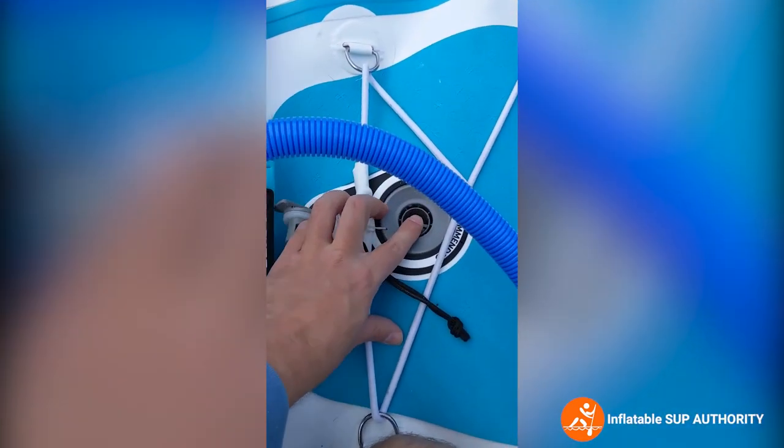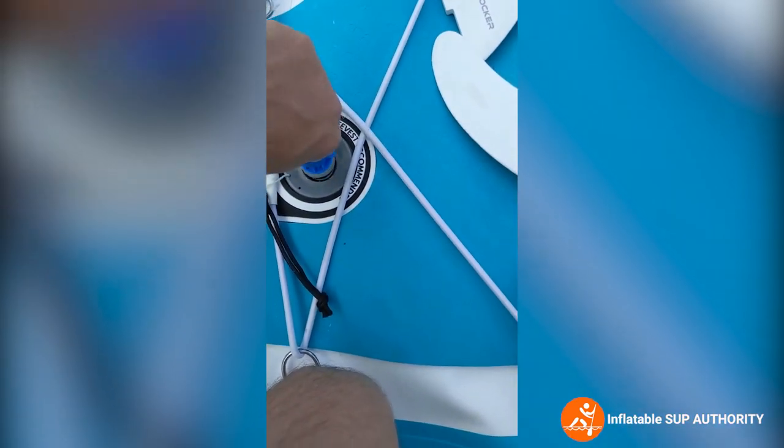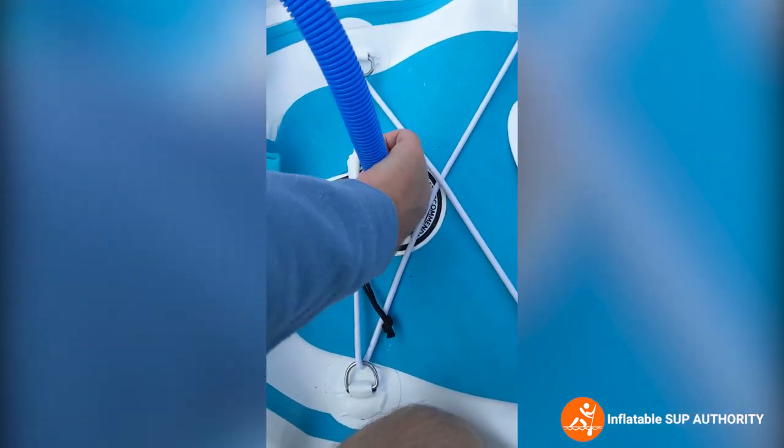Make sure that this pin is up. Otherwise it will be deflating rapidly as soon as you release the valve. Insert it in like that.